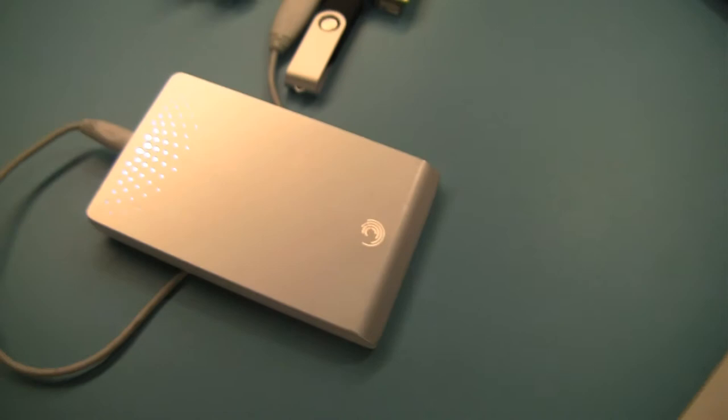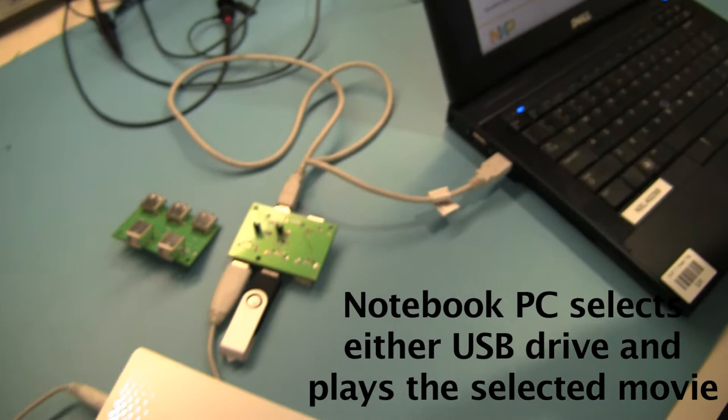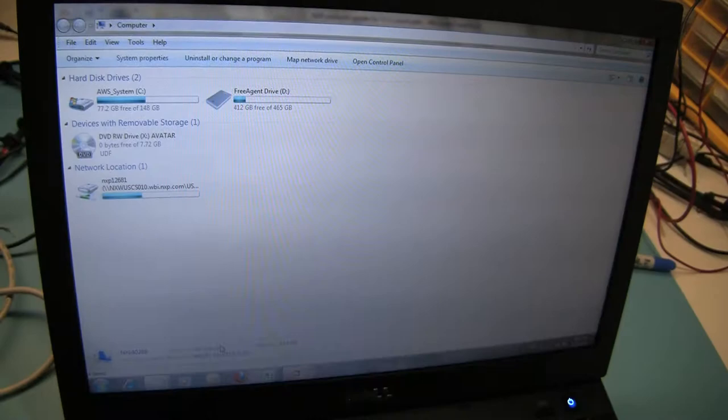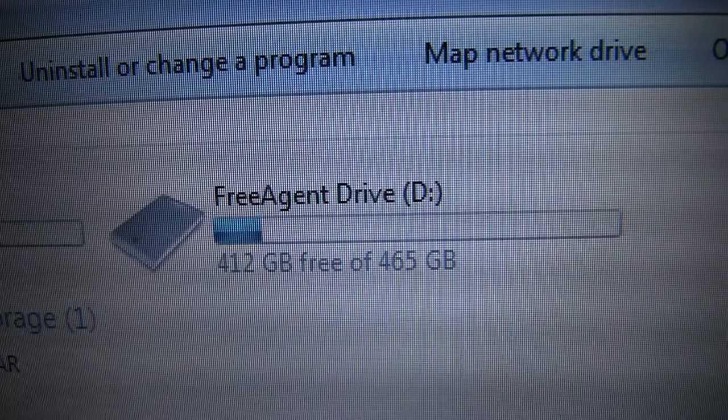So what we'll do is play a movie from either of the two USB slave drives and then toggle the input to show how you can select either of the two devices and how efficient it is. Currently you can see we have selected the Free Agent drive, which is a Seagate drive — a silver drive shown here — and we will be playing a movie from the Seagate drive.